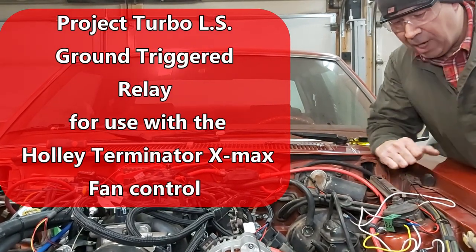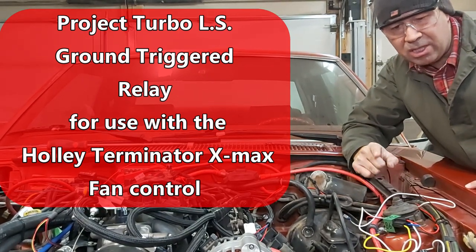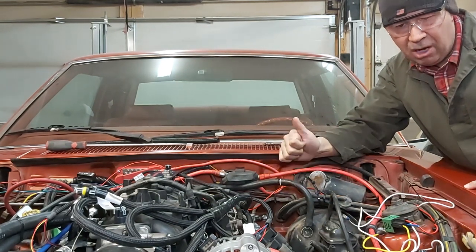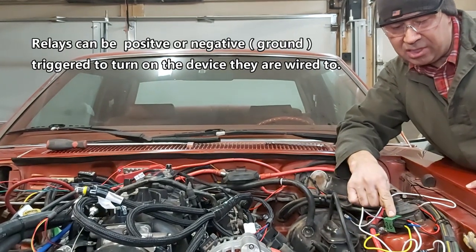Alright guys, hopefully you can see me here. So the fan right there — the Holley system requires a ground trigger to activate it via the ECM. So it's a ground trigger versus a positive trigger. What I have set up here is a positive trigger just to test everything.